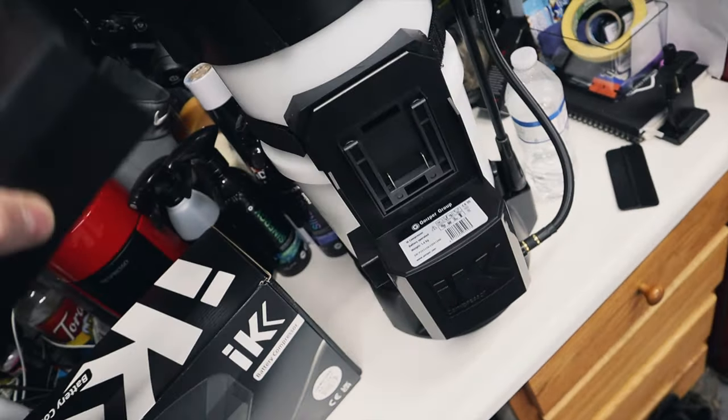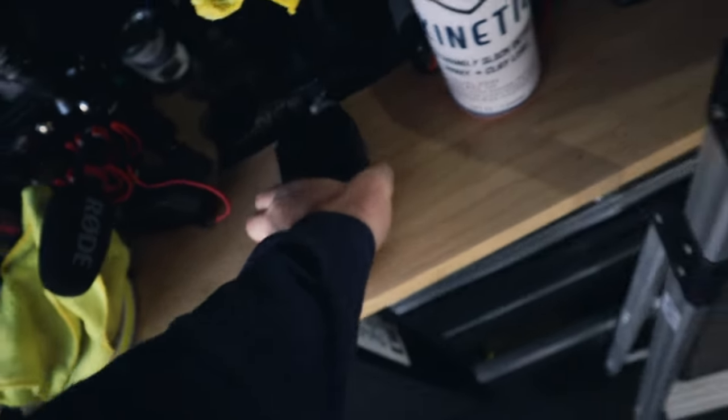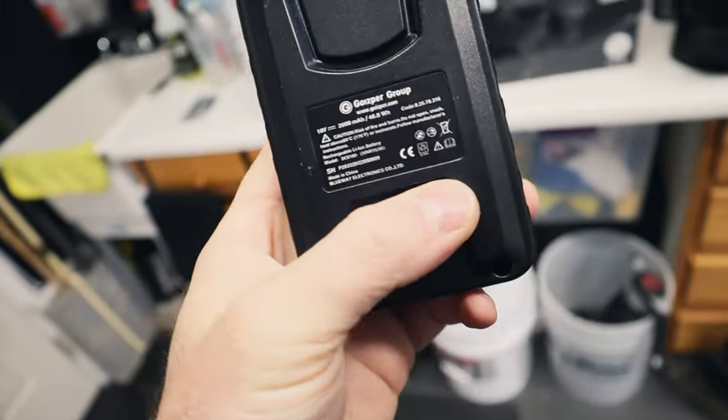We put the battery to charge, so let's put it in here. She should be all charged up. And actually the battery itself has a little indicator.